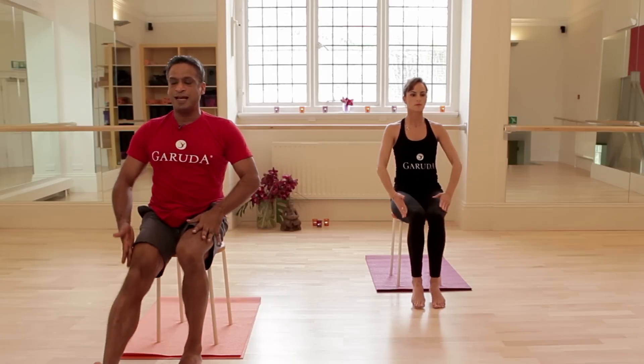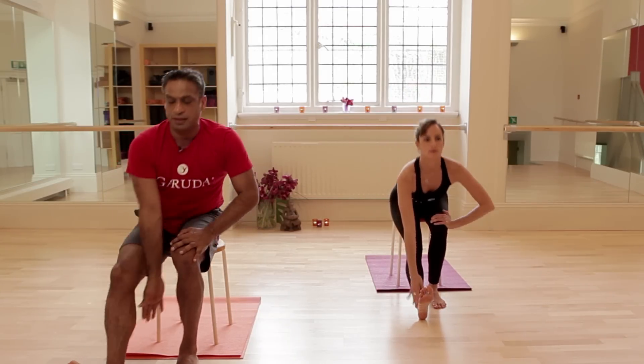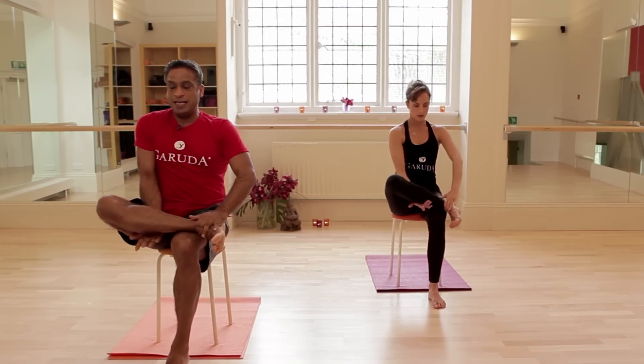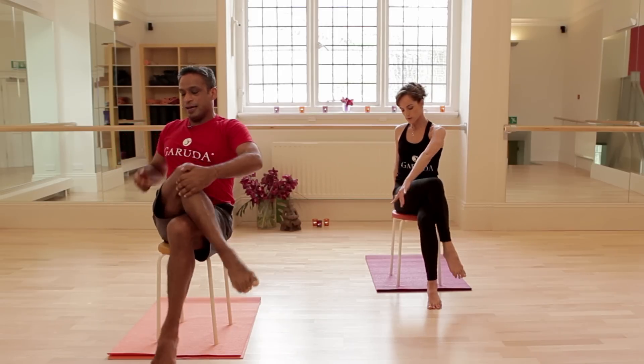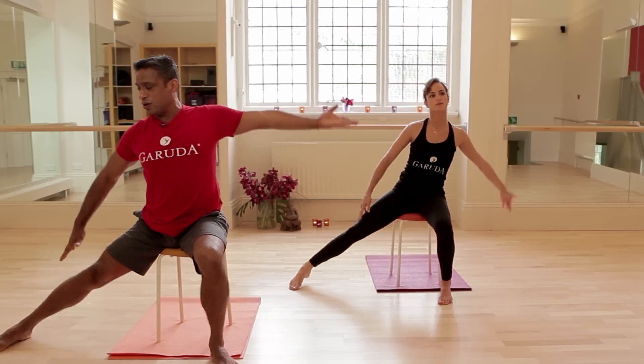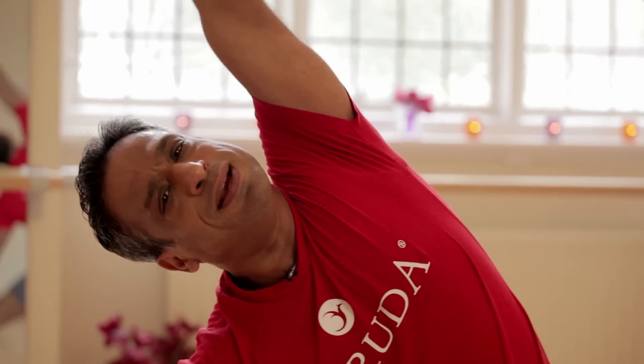Reaching the right leg out, lengthen into your hamstring stretch. Pulling the knee up and around, ankle over the knee, lean forward into your glutes — good stretch. Come out of there, knee against knee, twist and open. Move the right leg out to the side, right hand over the side of the shin, lean into a big side stretch.